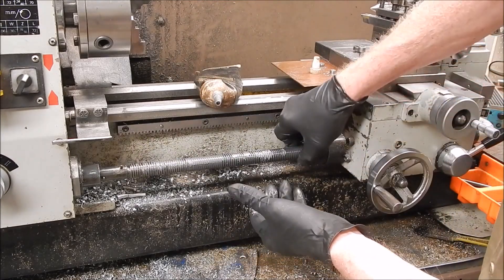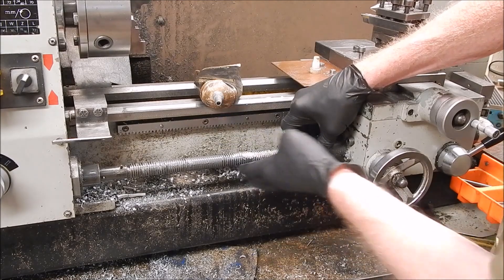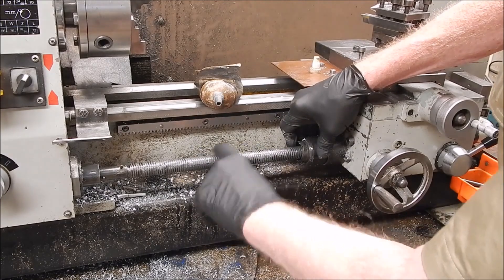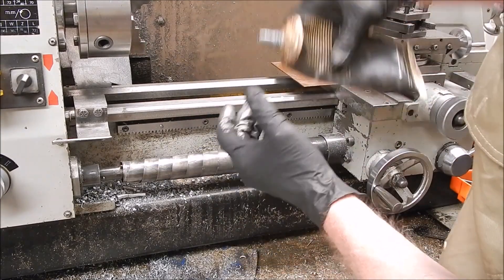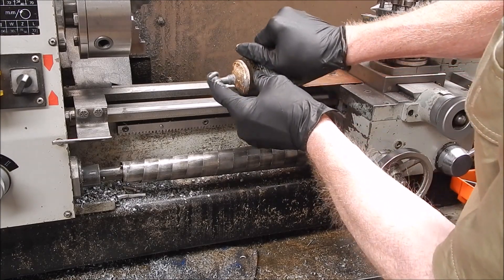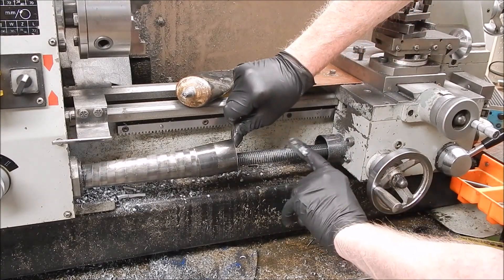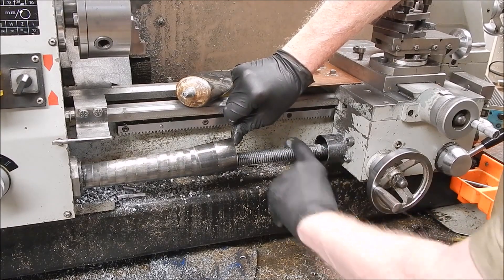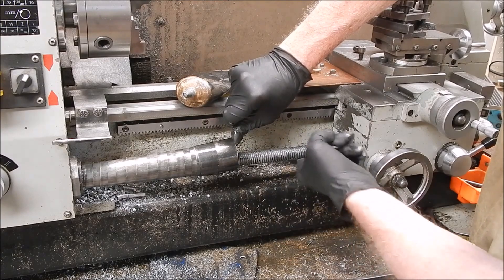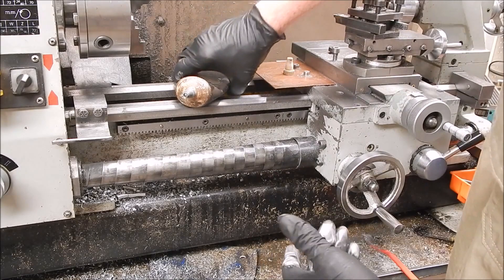There we go. The nuts on the carriage for the drive will spread it around anyway. I can't remember how much this stuff costs — I don't think it was cheap. Most Loctite stuff isn't cheap, but it is good gear, they make good product. The half nuts on this are still in the same condition as when I bought this lathe all those years ago. I'll check out the other side as well.